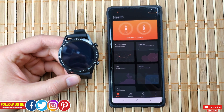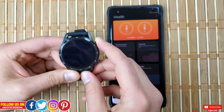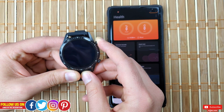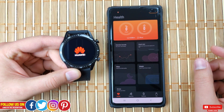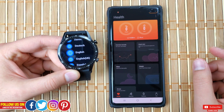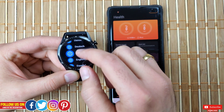Let's start by booting up the watch. Press and hold the top right button and wait until the Huawei logo appears. Once booted up, it will prompt you to select a language — there are a whole bunch to choose from. I'll go ahead and select English.